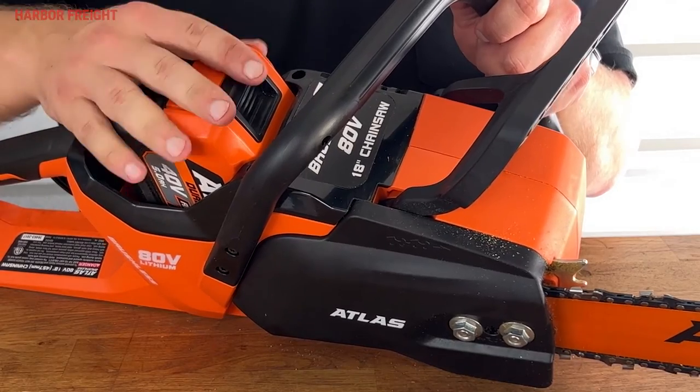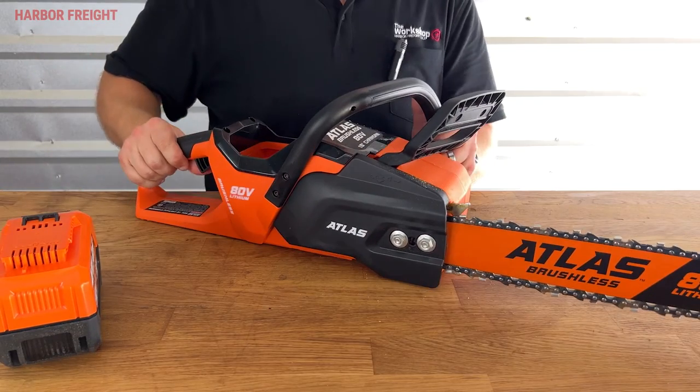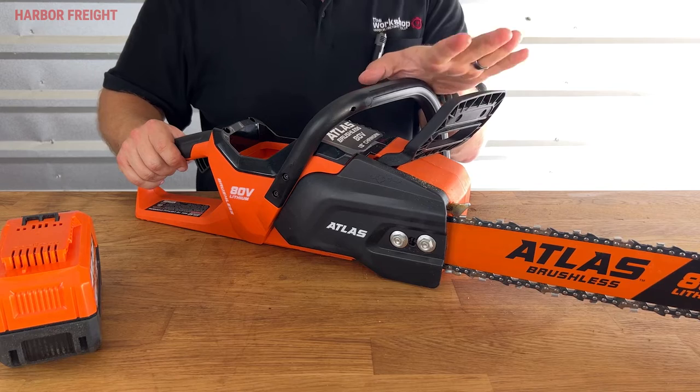First, make sure the saw is fully powered down by removing the battery. Next, set the chainsaw on a smooth level surface and release the chain brake by pulling back on the handguard.